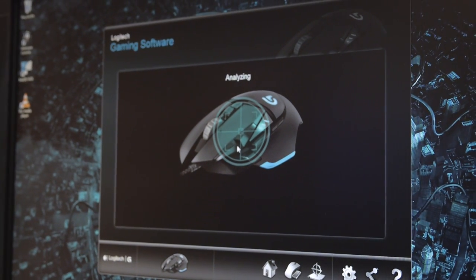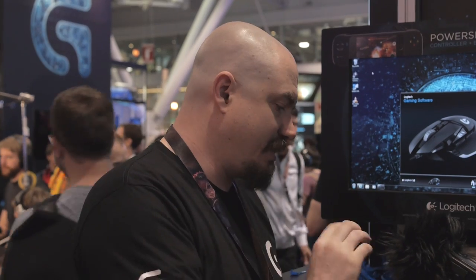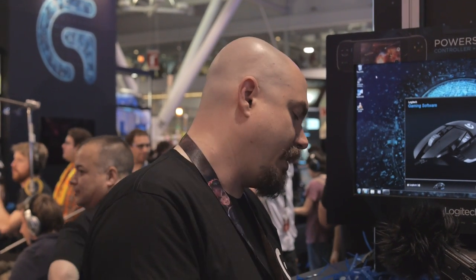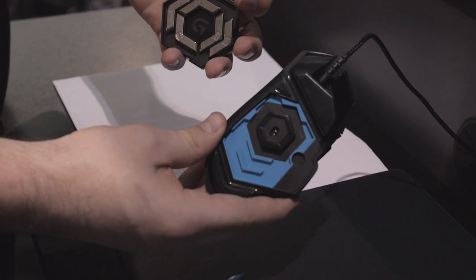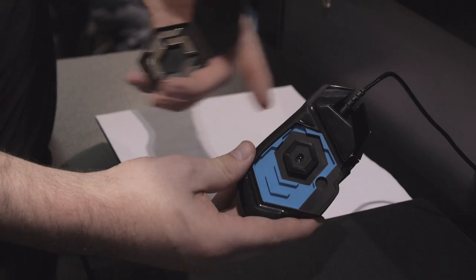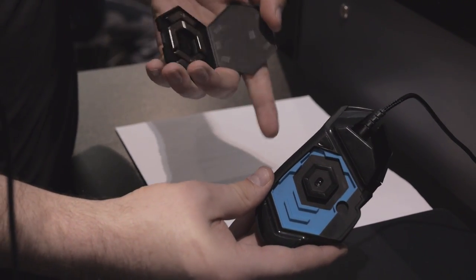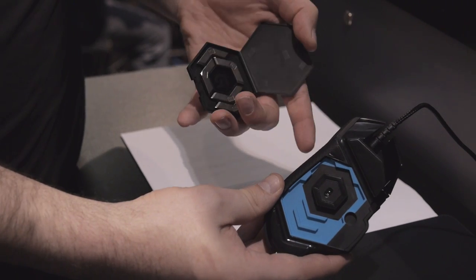The second thing it has is weight and balance tuning. We've had weight tuning before which allows you to put weights into the mouse and make it heavier. But the way that worked was you put them in a little cartridge, slotted it into the mouse, and it would concentrate all the weight in one area and raise the center of gravity. So we've added balance tuning. We've got five 3.6-gram weights you can put in, making it up to 18 grams heavier, in any orientation — heavier at the back or at the front — to match how you hold and use the product.